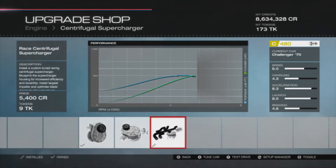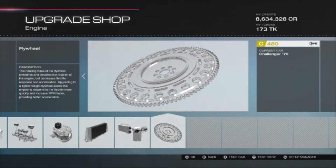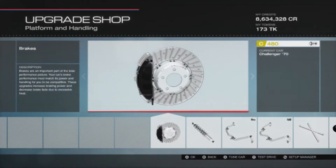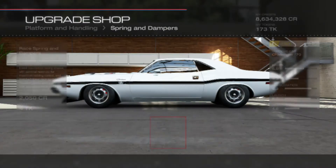The centrifugal supercharger is race. The intercooler, oil cooling, and flywheel are all stock — they're always stock unless I state otherwise. Then we've got — these are always race — race brakes and race springs.